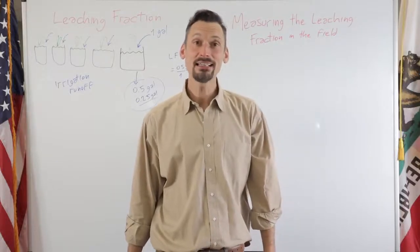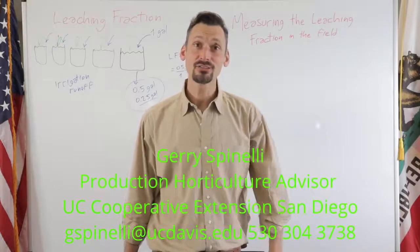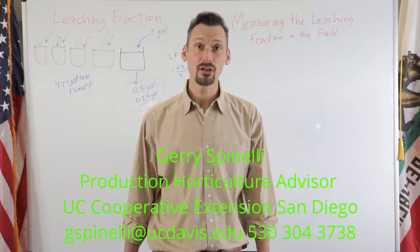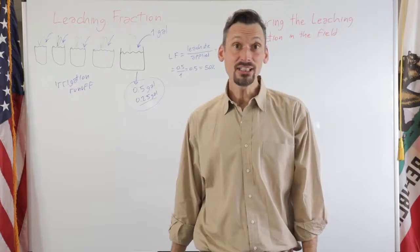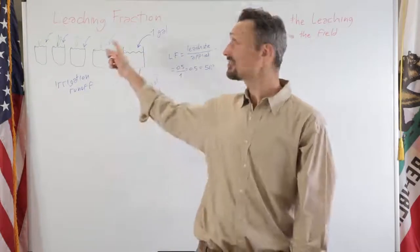Hello, this is Gerry Spinelli, Production Horticulture Advisor for Nursery and Floriculture with the UC Cooperative Extension. This is the second video of a series about the leaching fraction.